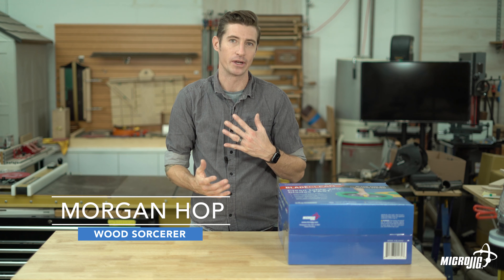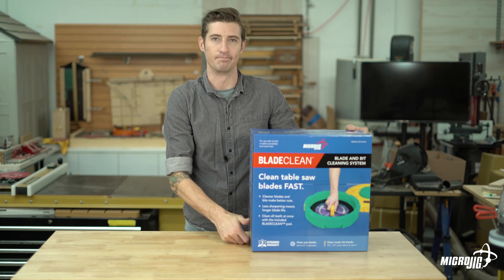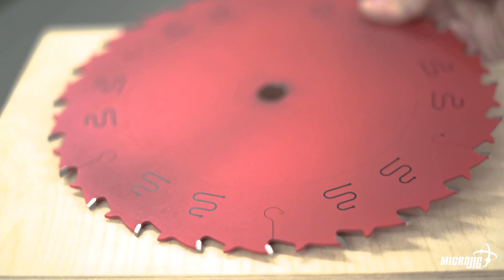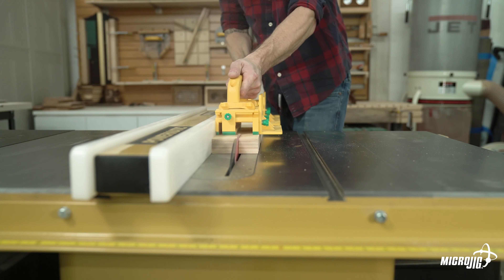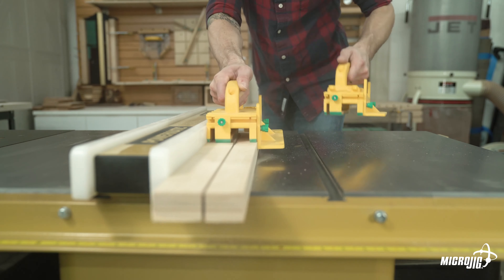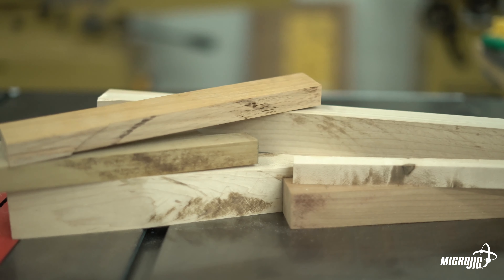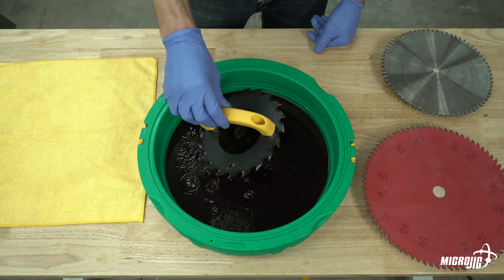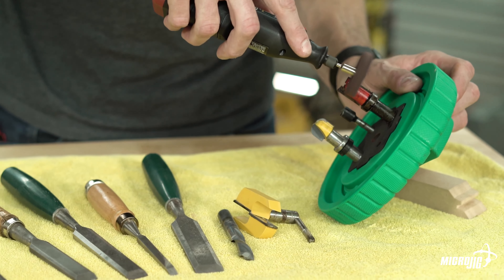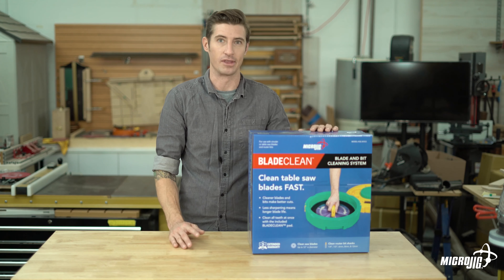Hi, welcome to the Micro Jig shop. My name is Morgan and today we're going to be looking at the Blade Clean blade and bit cleaning system. A clean carbide edge is essential to cut quality — when your blades and bits seem like they're not cutting as well as they used to, odds are they're not dull, they're dirty. Unnecessarily sharpening blades will affect the kerf and reduce their overall lifespan, not to mention it's expensive and takes time away from your projects. The Blade Clean system makes quick work of cleaning saw blades and router bits without the use of harsh chemicals.